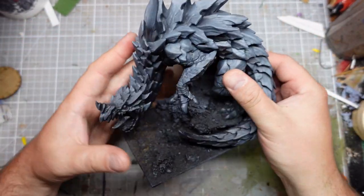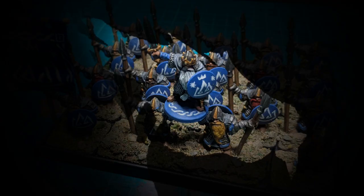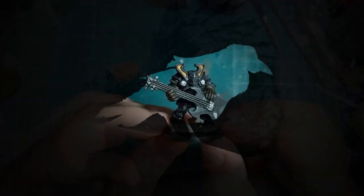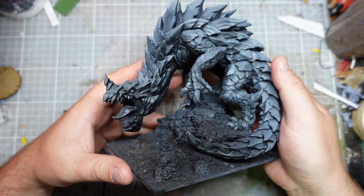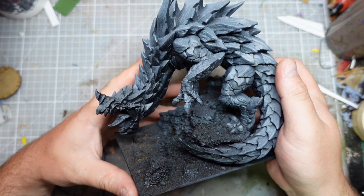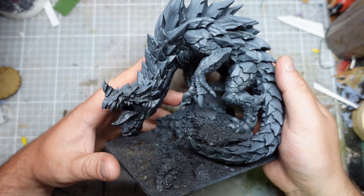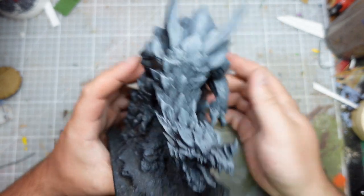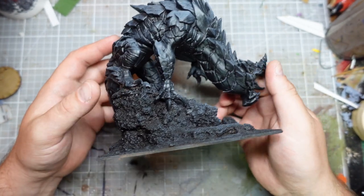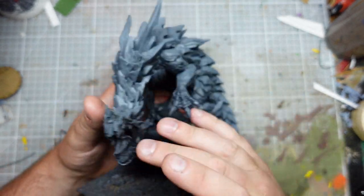Hi guys, in this video I'm finally going to paint my Depth Dragon. This guy's been sat on a shelf near my desk for a couple of months now, and when Johnny from Johnny Watson Gaming came around to pick up some stuff the other week, he pointed at it and said 'you've got to paint that, you've got to get on with it' and shamed me. So yeah, let's get some paint on this guy.